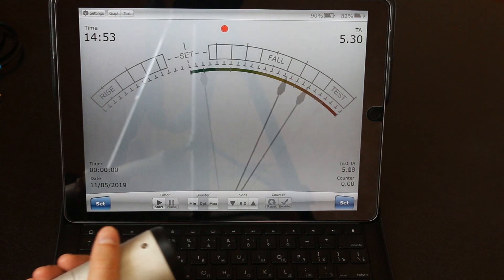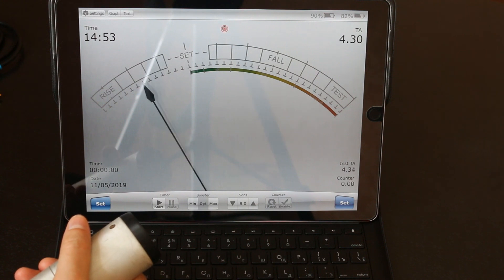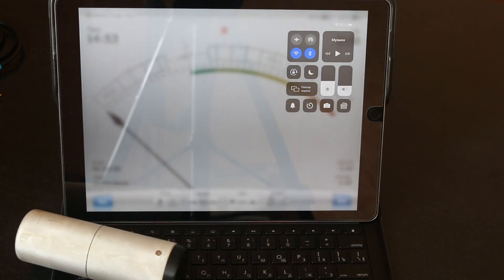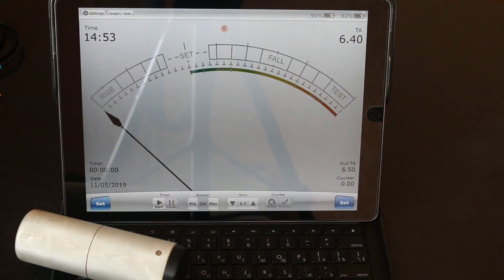And you can see the program can see the meter. If there is any problem, I recommend checking Bluetooth. You can switch it off and then on again and it will work.